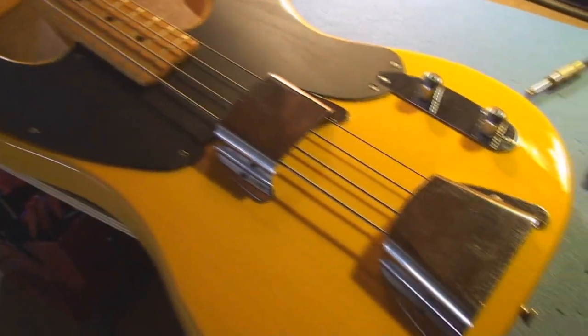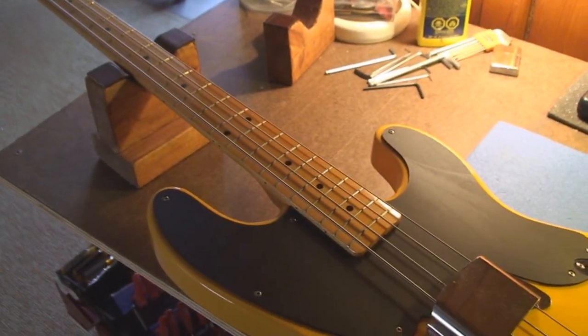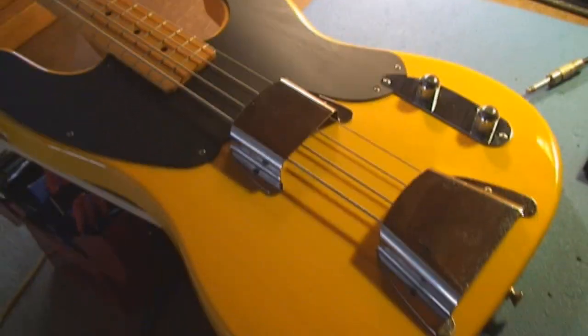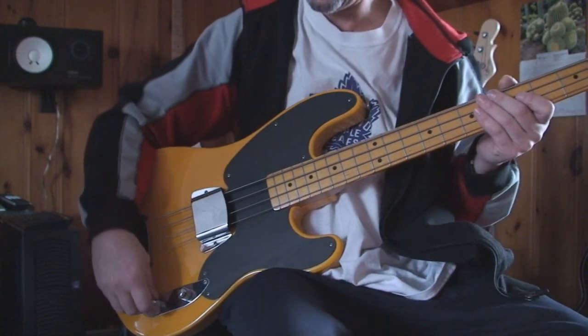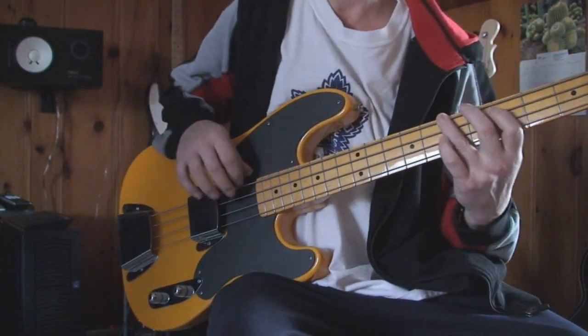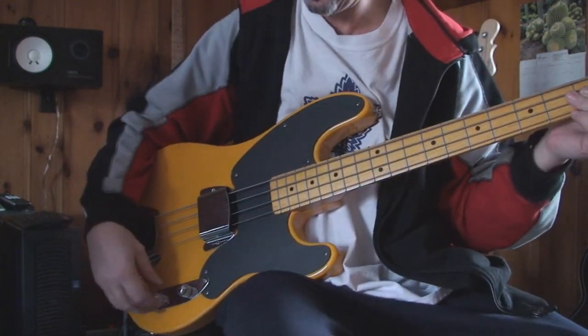So now we're going to plug it in. This is a Japanese — crafted in Japan — Fender. It's pretty cool. Tons of tone on this thing.